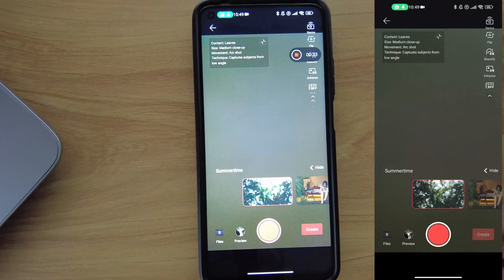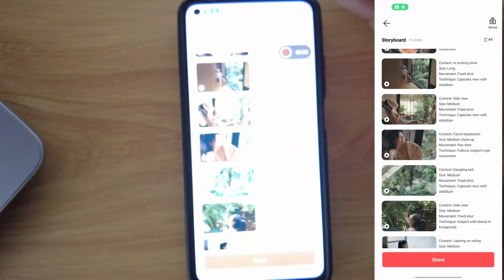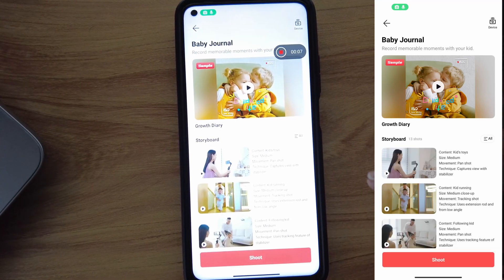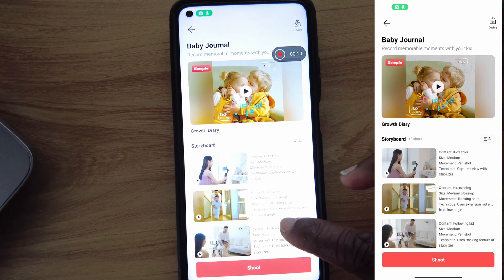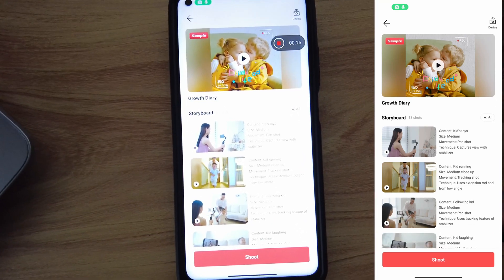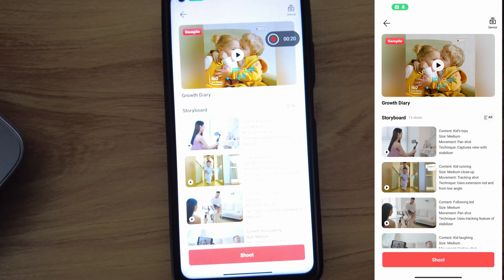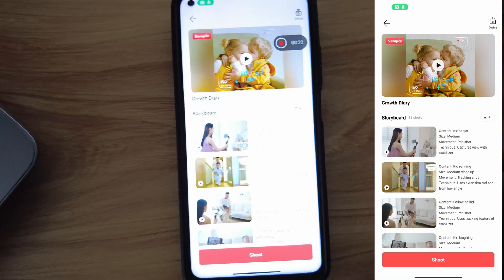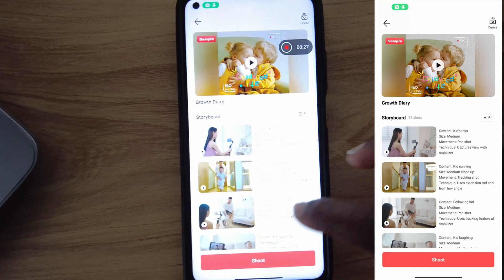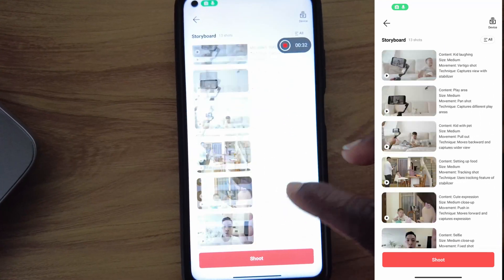If I click on it, it goes directly to my phone camera since I'm not using a device at the moment. You can also see that in the second example — a baby journal — it shows the content should be kids' toys, and exactly what you should shoot. In medium, the movement should be a pan shot captured with a stabilizer, which is very good.